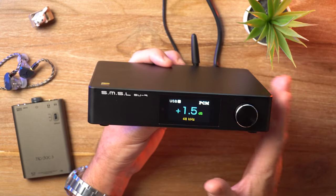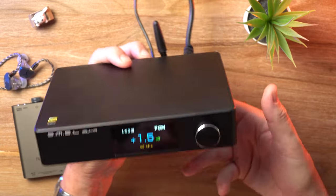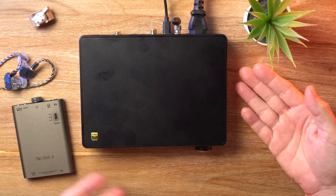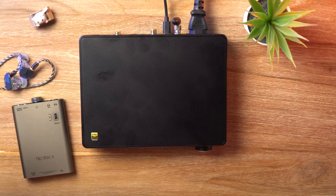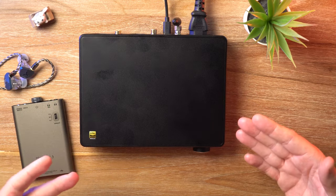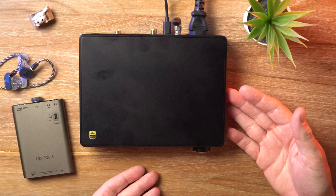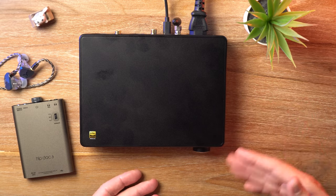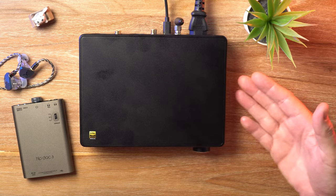Honestly, I was not expecting to be as taken by the sound as I was with this one. When a new DAC lands on my desk, I'm just like, okay, here's another neutral DAC. But actually, this one really stands out, at least compared to those other SMSL DACs I was mentioning. There's just something a little bit different about this one that makes it special to my ears. For that reason, I really like it a lot and I'm going to give it my full recommendation.